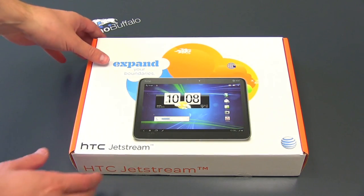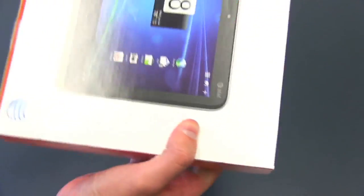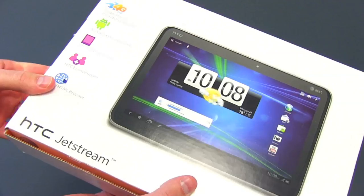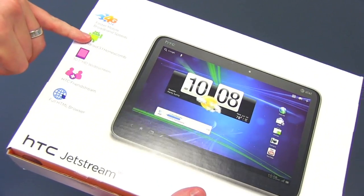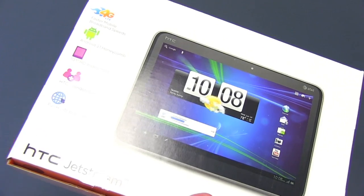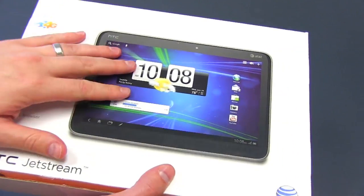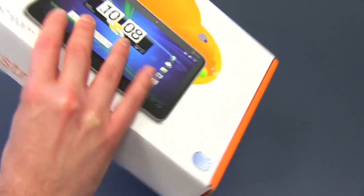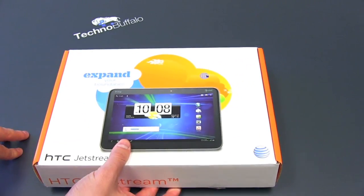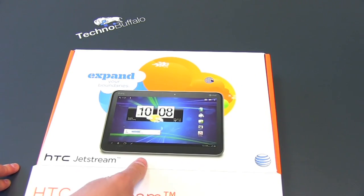So here's the tablet. We'll run through all the specs in a few minutes. HTC Jetstream. There's a picture of the Jetstream on the back — 4G broadband, Android 3.1 Honeycomb, 10.1-inch HD widescreen, HTC Friendstream, and a full HTML browser. This is running a skinned version of Honeycomb with HTC Sense sitting on top of it. Let's go ahead and dig in. We'll go through the rest of the specs as we go.